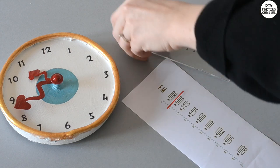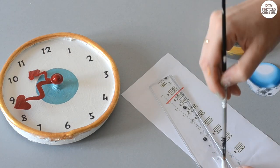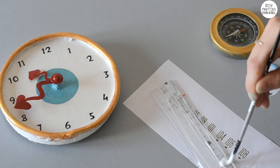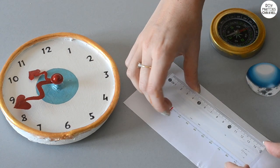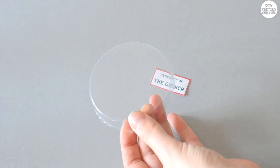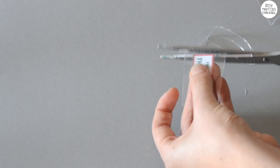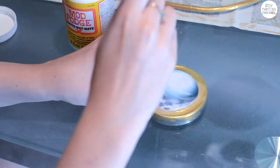I've printed out Dr. Seuss style numbers and stuck them on the clock with Mod Podge — you can find these numbers and all the other images I've used in the link below. I bought a ruler at the dollar store, snapped the end off because it was a little too long, and put a layer of Mod Podge on top and stuck it onto an image of a radio dial. For the property of Grinch sign I just covered it in Mod Podge and stuck it to some plastic. Then I put Mod Podge on the face of the larger compass and stuck on my moon.